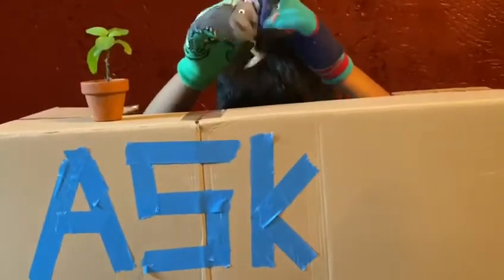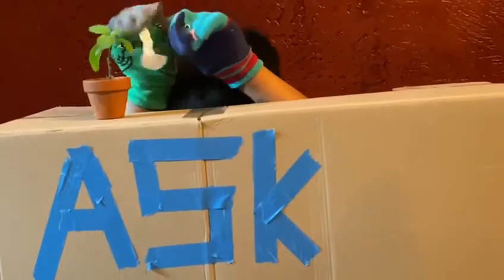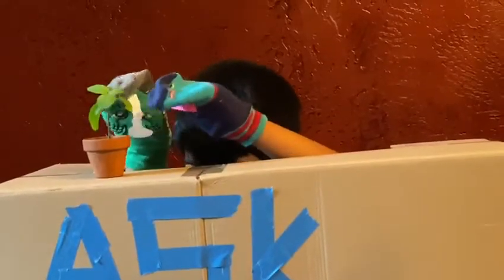Now, come to my backyard — it would be so cool. Okay. So this is your backyard? Yes, it only has one plant in it, but we can use this.